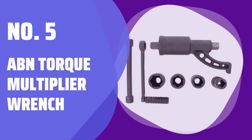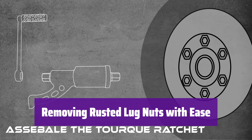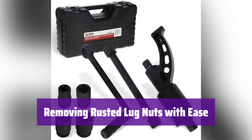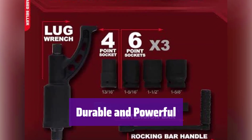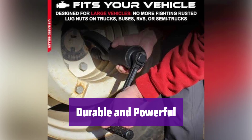Number 5: ABN Torque Multiplier Wrench. It tackles even the most stubborn, rusted lug nuts. Say goodbye to struggling with cheater bars — this makes quick work of removing them. It's built with alloy steel for lasting strength, and the high gear ratio and powerful torque easily loosen the toughest nuts.